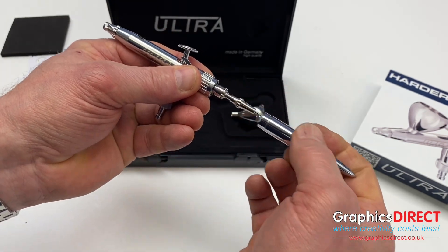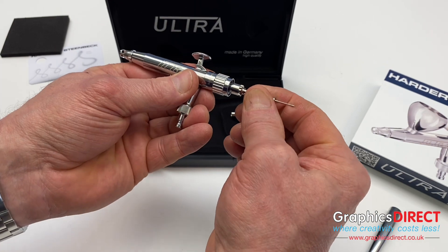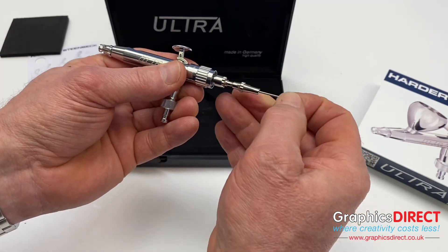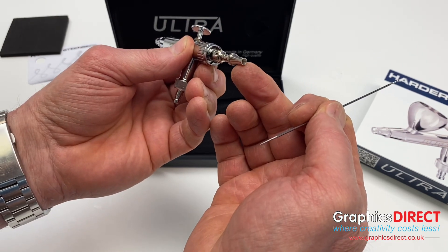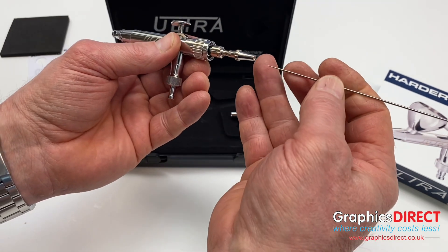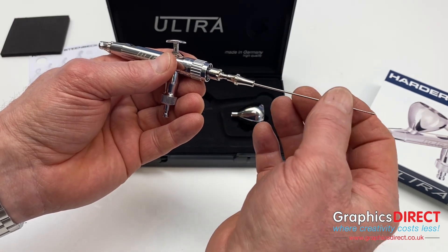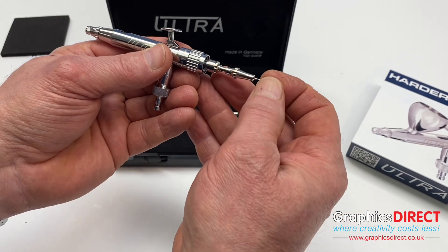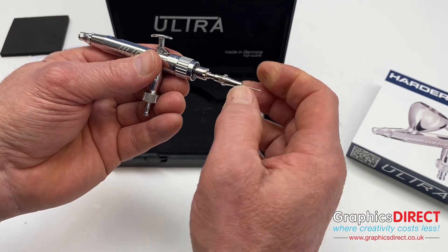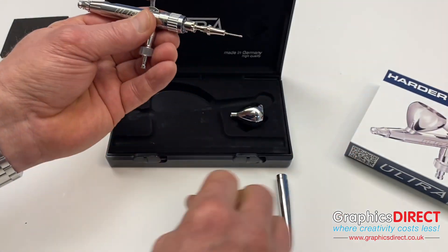At the back of the airbrush, if we take the barrel off, they've also added a great feature for when you want to take the needle out. They've made a little cone feature so when you're putting the needle back in, rather than missing the hole and stabbing the needle into the airbrush itself, it's easy to slide through. Remember, always slide through, give a little twist, then tighten up the little screw at the back.